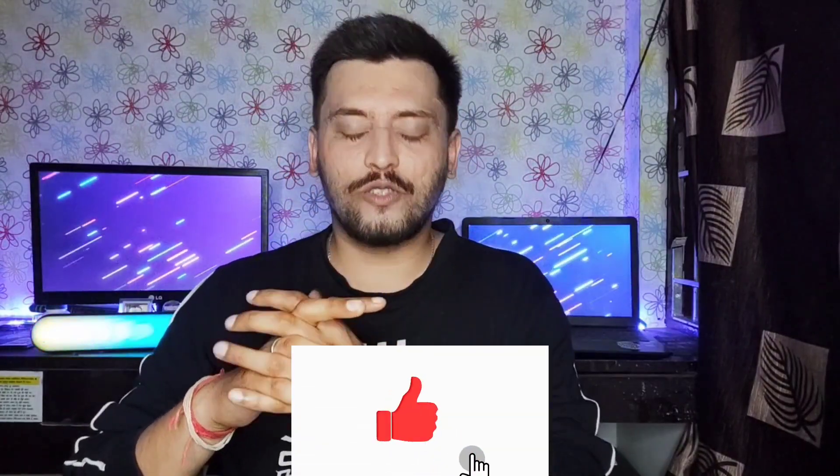So until the end of the video, you will know whether this phone is for you or not. If you like this video, please like it. If you're not subscribed to this channel, subscribe. And now without wasting any time, let's start the video.